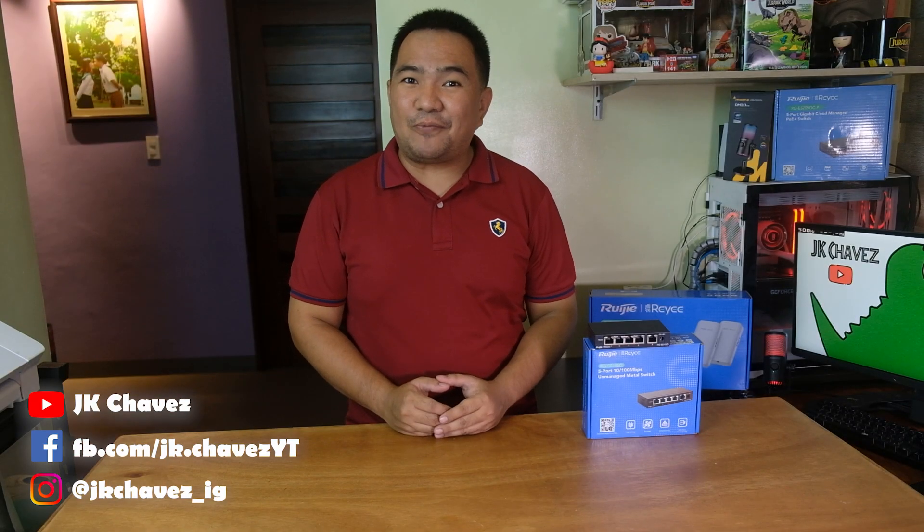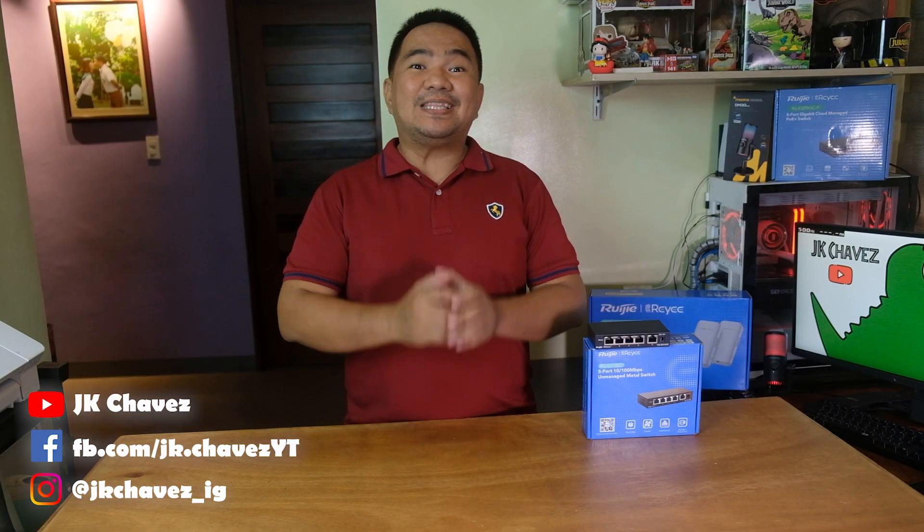Hi guys, welcome back to my channel. Today we have a new product from RUIGI, the RG-ES105D. This is a 5-port unmanaged switch, and I would like to say thanks to our friends from RUIGI for making this video review possible. Without further ado, let us unbox it.